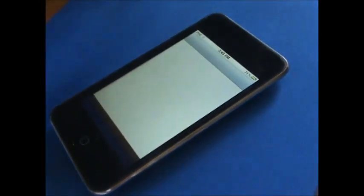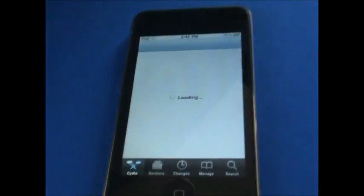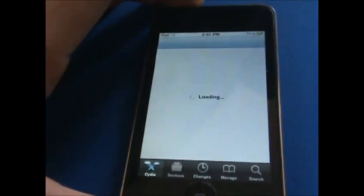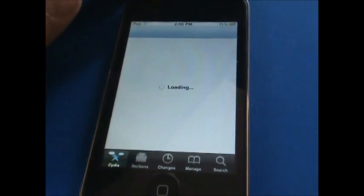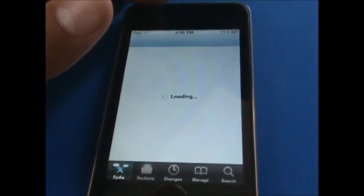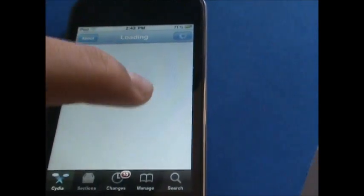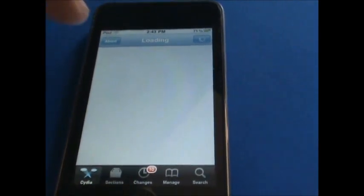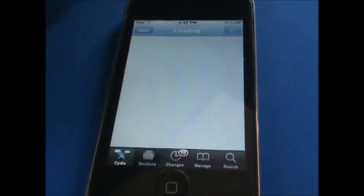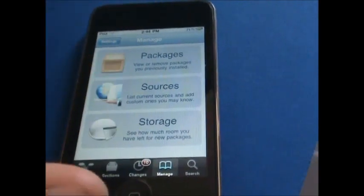You need to be jailbroken of course, and what you're going to do is open up Cydia. The tweak is called TV Tube Sleep — I'm sure you guys have heard of it. Then you're going to go into Manage, then Sources.